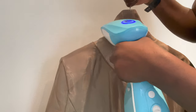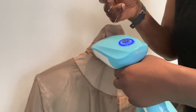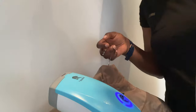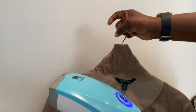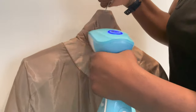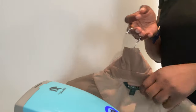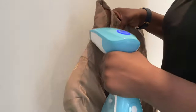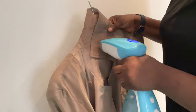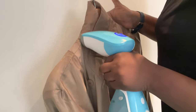If you don't have a steamer, you can use your iron — but like I said, make sure you have something over the collar before you iron it. I usually use a satin pillowcase. The steaming step is to get rid of any remaining bacteria on your collar, because what gets on your collar is bacteria, so you want to make sure you get rid of it. Occasionally you can even steam your whole trench coat so you don't have to take it to the dry cleaner as often.